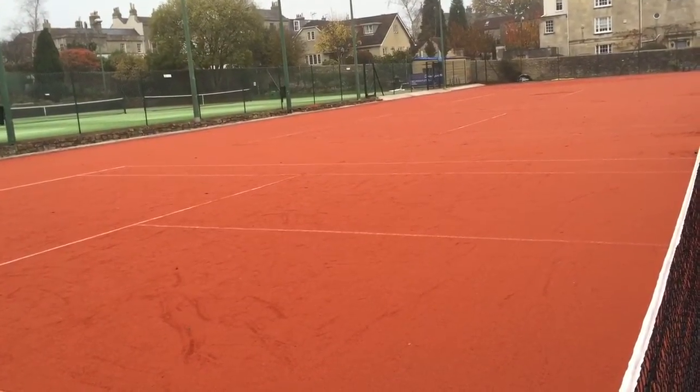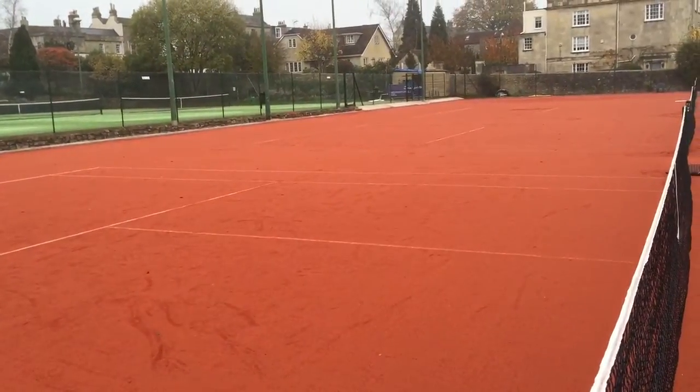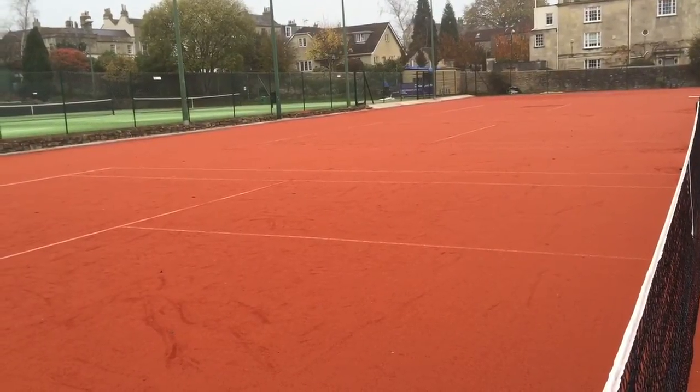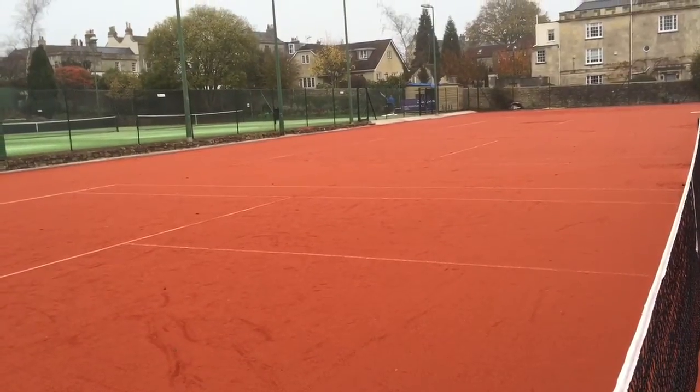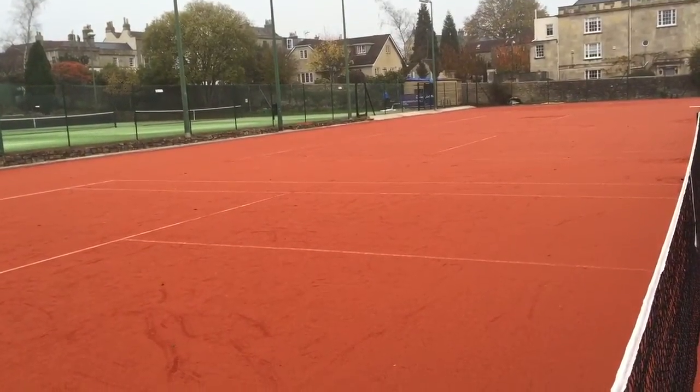In order to keep the court in the best possible shape, it's very important that the courts are regularly brushed. At the very least, we would like the members to brush the court before you start playing. This will ensure that the court is in the best possible condition for your game.